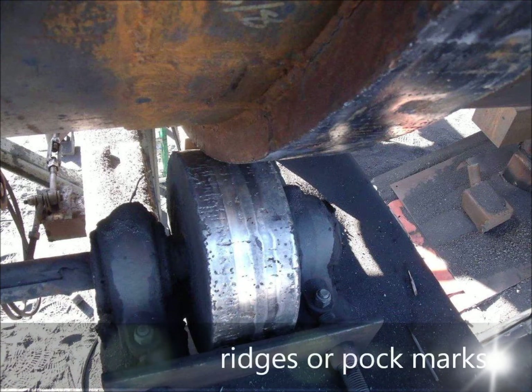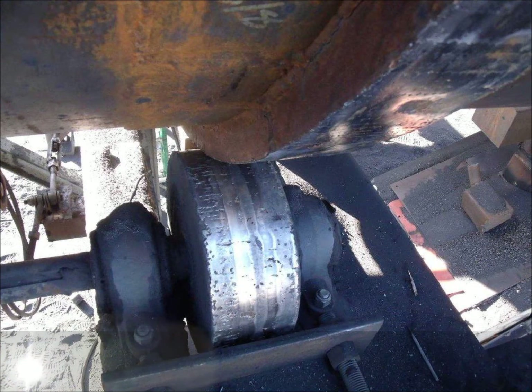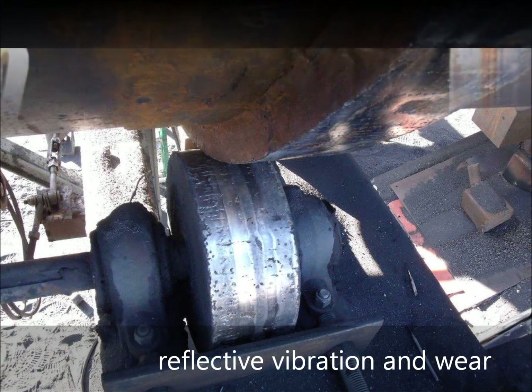Ridges or pockmarks often appear on the tire, which can cause corresponding wear on the opposing side trunnion. Both trunnions often work against each other, and often the other set of trunnions on the other end of the dryer become misaligned. In extremely out-of-balance units, there is reflective vibration and wear in the shaft and bearing, which can even be transmitted to the gear reducers and motors.